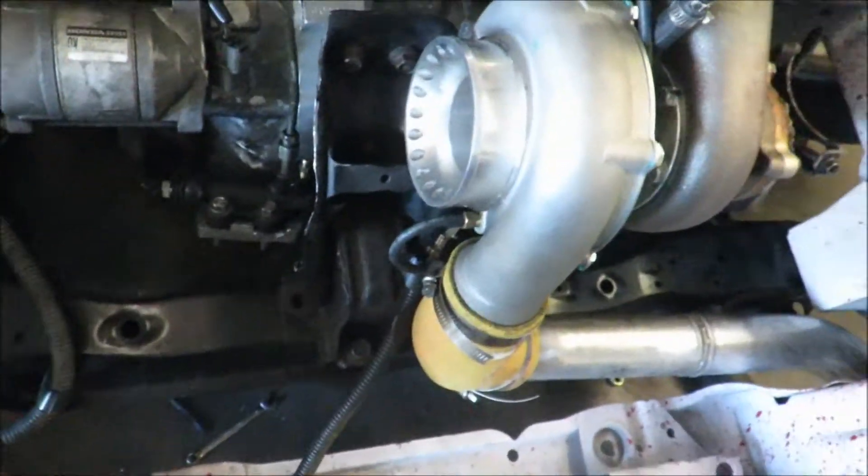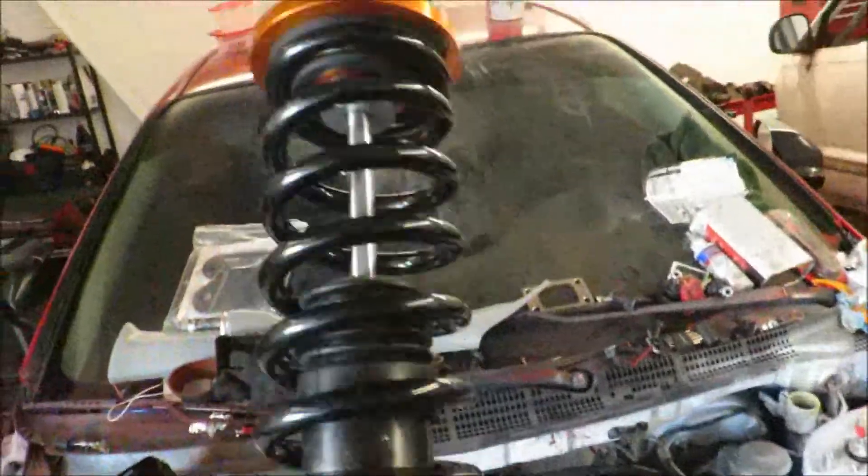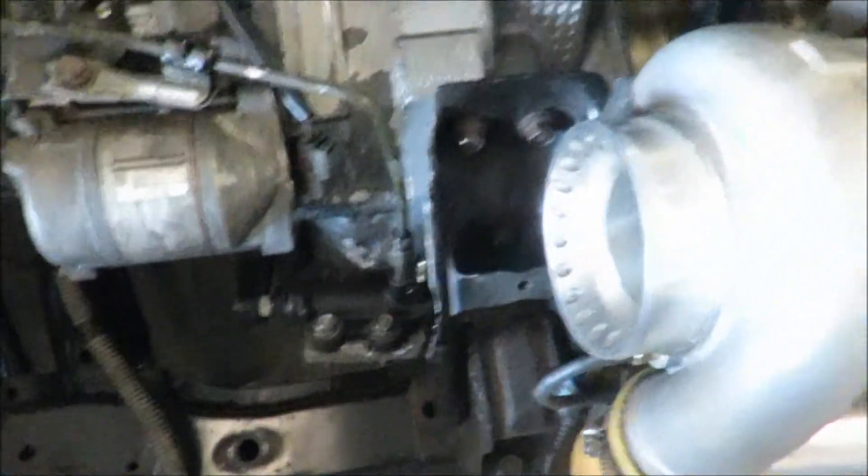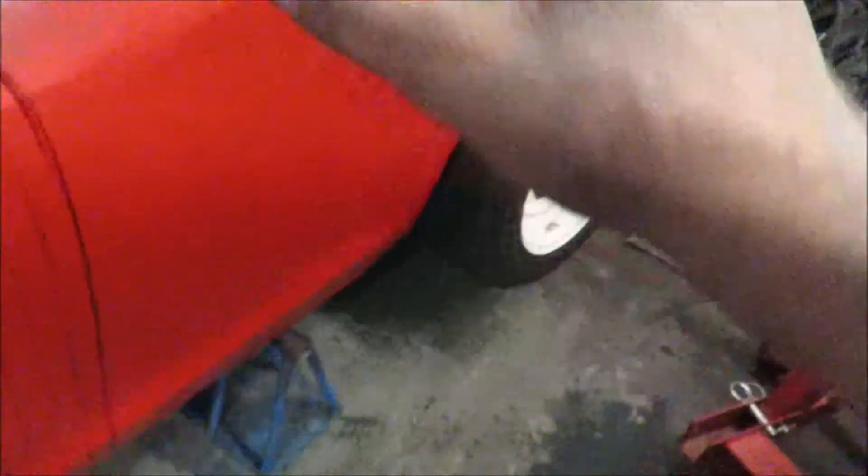I was trying to see if I can bleed this by myself out here but I can't get it, so I'm just going to go ahead and install this coilover right here on the car. Then I'm going to go to the parts store and probably get a vacuum bleeder or something to help me get some pressure going. The coilover is on, the wheel is on.